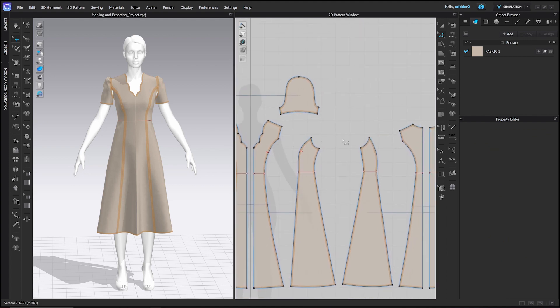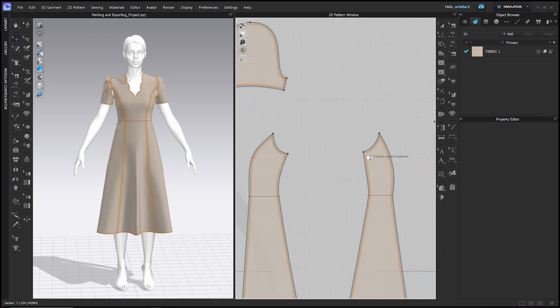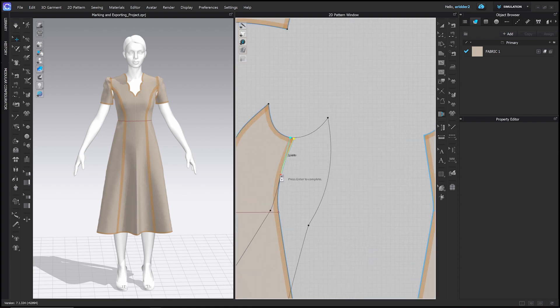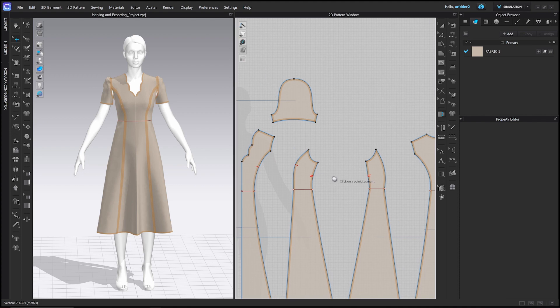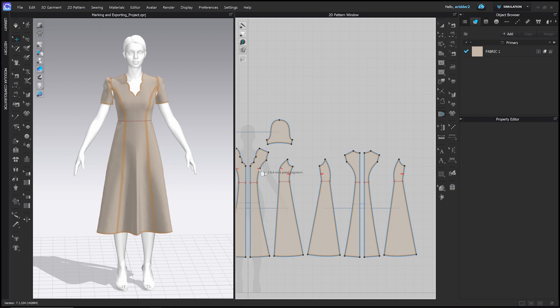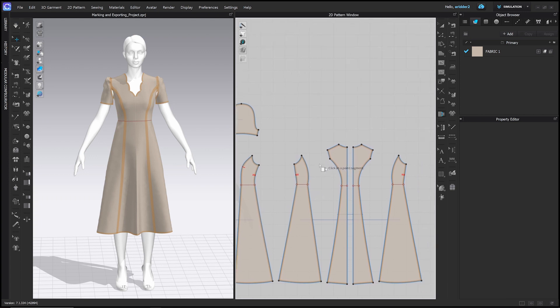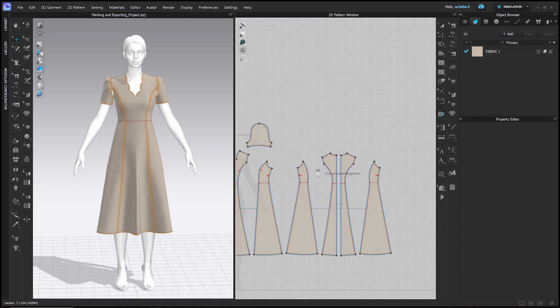Keep working your way around with the Walk Pattern tool, adding notches as you go. On the side seam we'll add one here and one here. As I go around I'm adding an increasing number of notches — one, two, three — and that's going to help when all the pieces are cut out and look exactly the same, so we can match them back up again. That's just a little trick you can use.